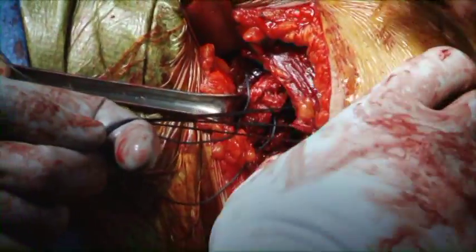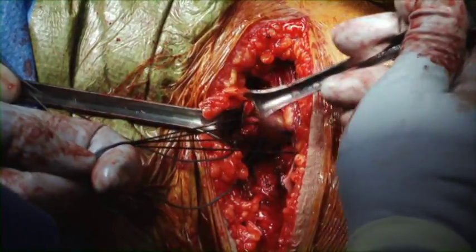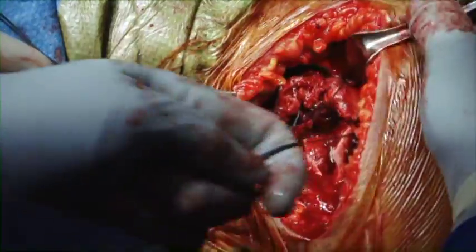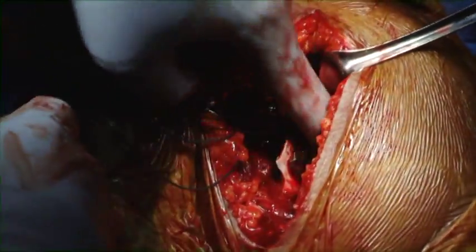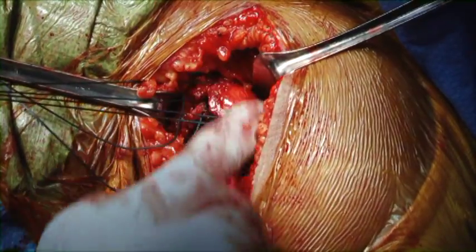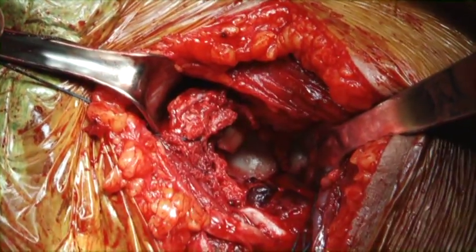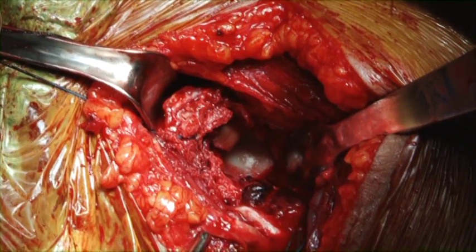Sutures have been placed in the lesser tuberosity fragment with good soft tissue attachment of the subscapularis. As the retractor is being placed, the greater tuberosity fragment is being visualized. The rotator cuff attachments have been preserved. The view of the glenoid is also seen.